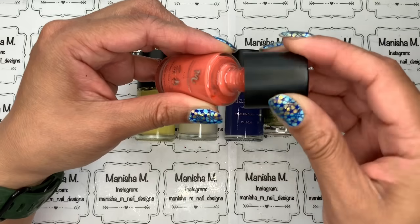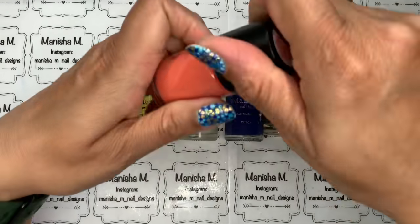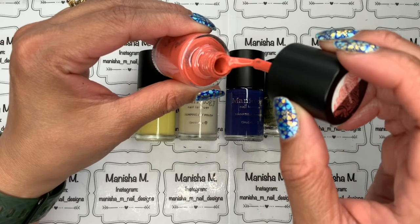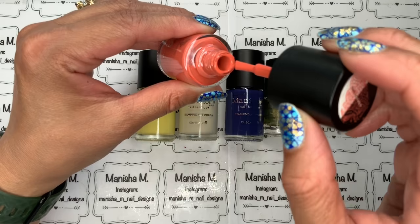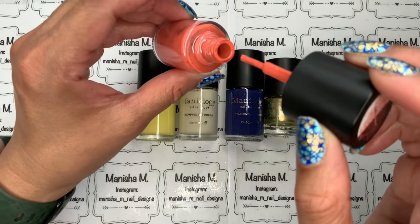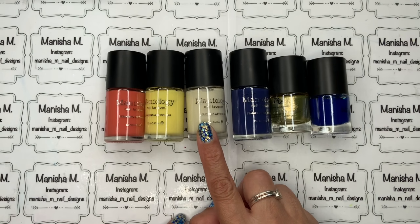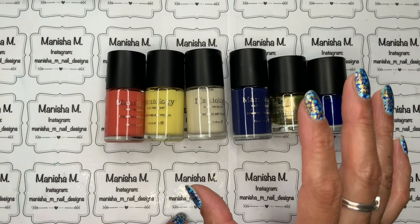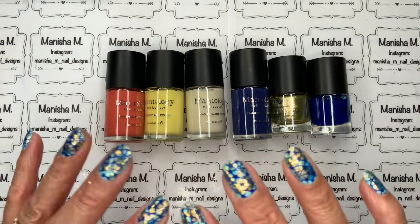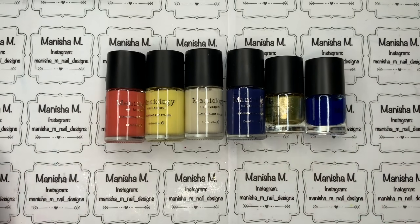Sometimes the polish comes away from the top of the bottle if it hasn't been used for a while. What I do is gently crack it to release it from the neck, screw the bottle back and reopen it — that sorts it out. The consistency is a lot thinner than Nicole Diary and Born Pretty, but it's still not bad and they're really opaque. The off-white is actually a nice alternative to bold white for a softer stamped image.